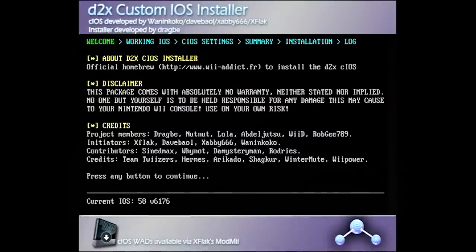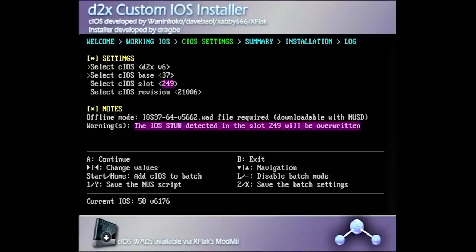First, press any button to continue. Using the up and down D-pad, there is a little arrow on the left of your screen. We want to make sure it's on the first option, and use the right button on your D-pad to change it to D2X V10 Beta 53 Alt. Then press the down button on your D-pad to change the CIOS base version — we're going to want to change this to 56. Then press down again and change the CIOS slot to 249, which it should already be on. Then go down to CIOS revision and change this to 65535.